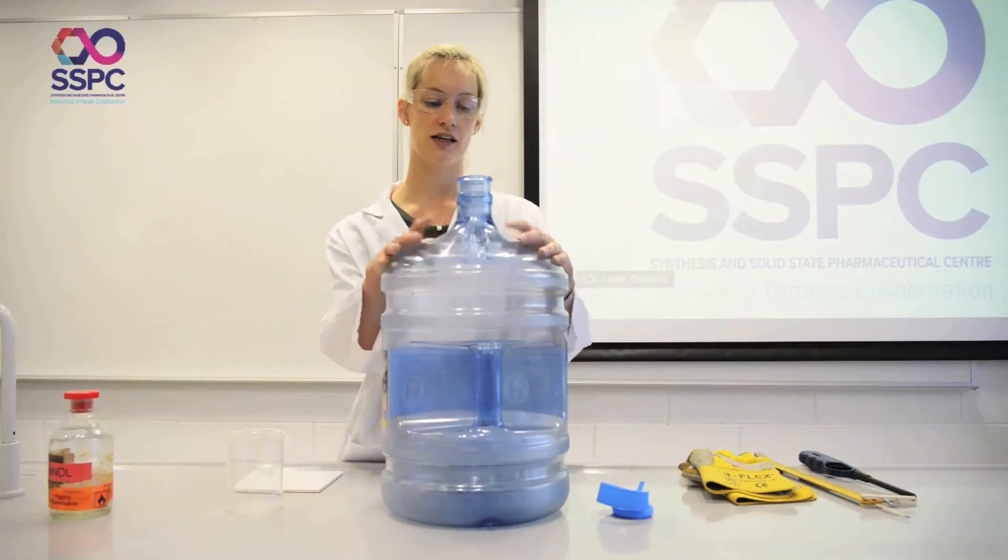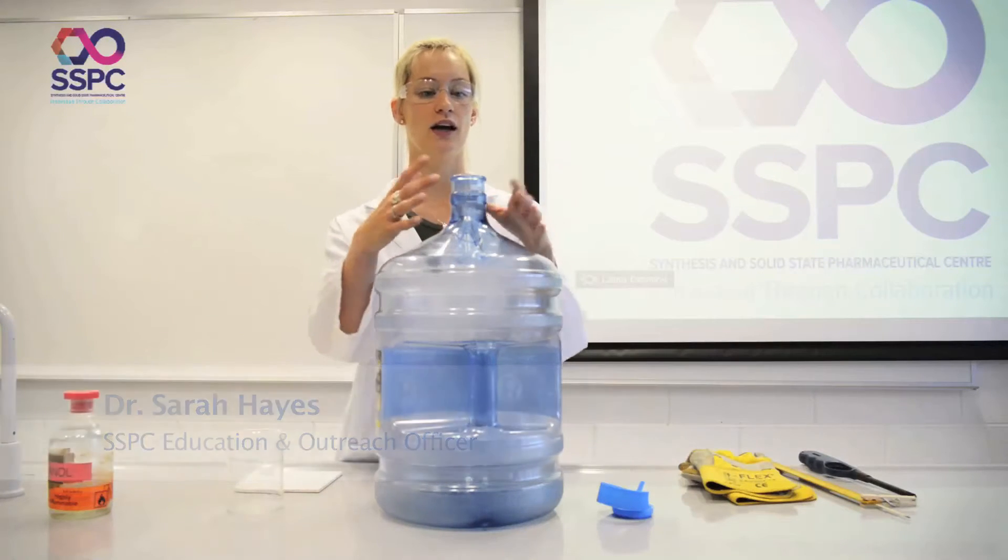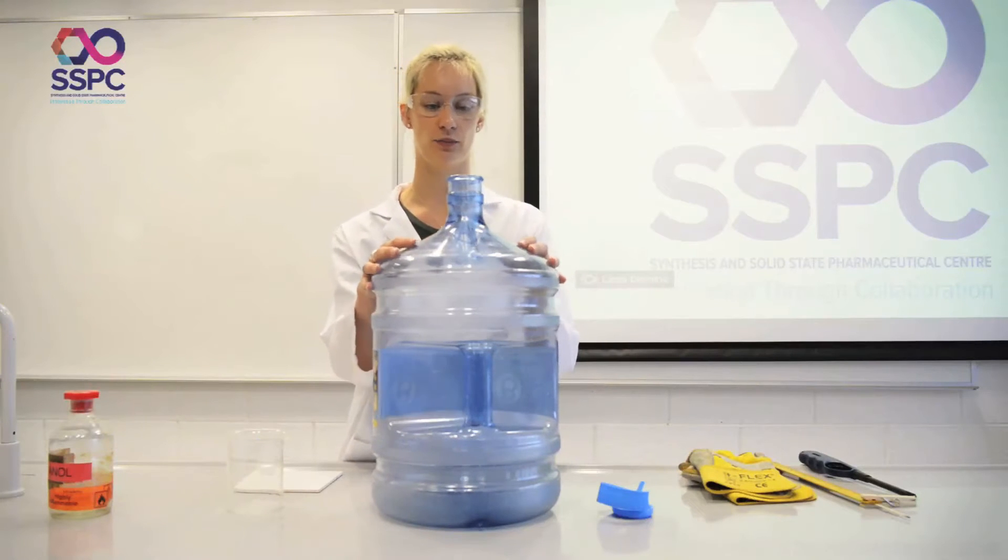This one is known as the whoosh bottle or the methanol cannon. However, you can do it with a variety of different alcohols — methanol, ethanol, propanol, isopropanol — it doesn't have to just be methanol, but we are going to use methanol today.